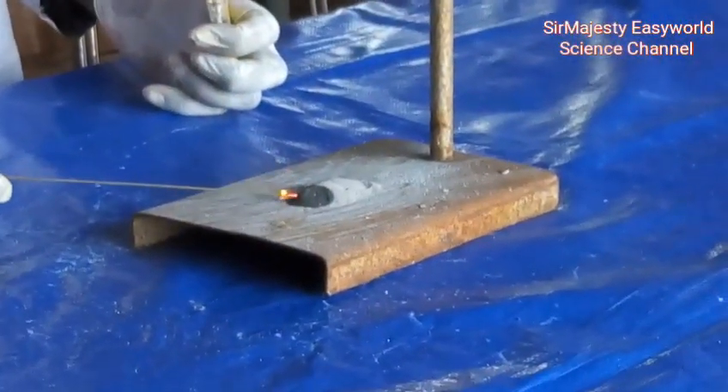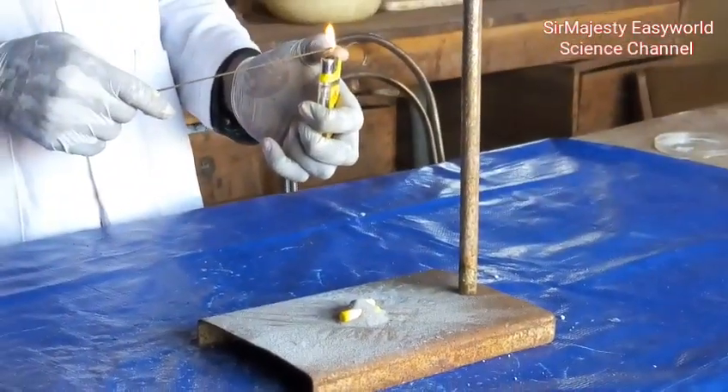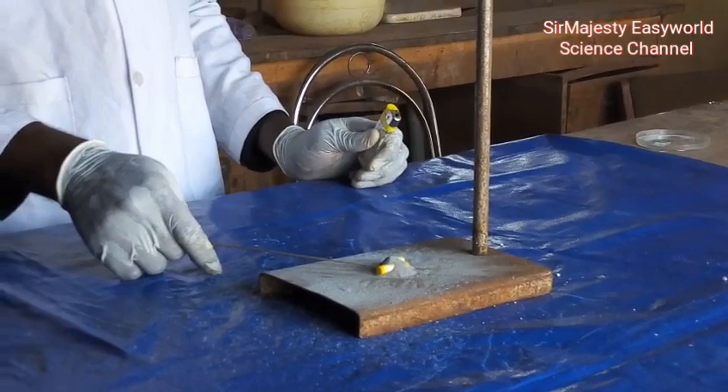Let's try it again and see the beautiful flashes of light with high illumination. Now let's check if the flash powder can ignite on its own without using gunpowder.